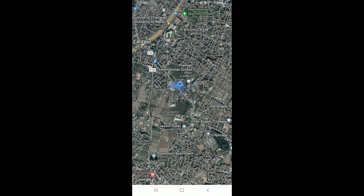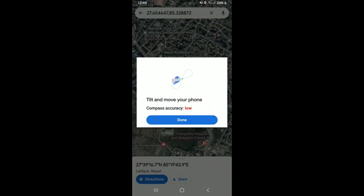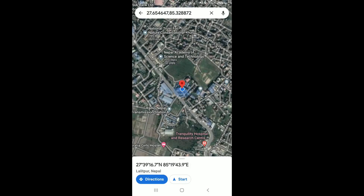In order to do that, simply tap on the blue circle that indicates your location from the main home page. Soon after you do that, you'll be able to see an option that says 'Calibrate.' Give it a tap, then tilt and move your phone as shown in the example in the pop-up.